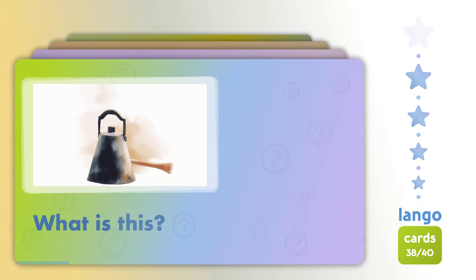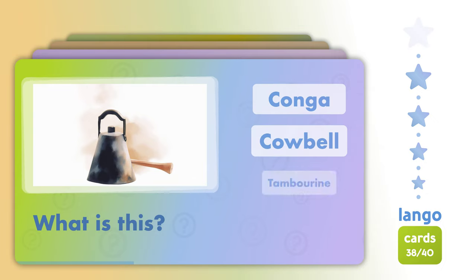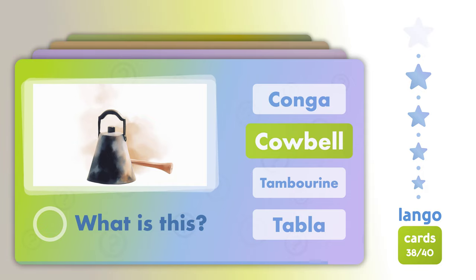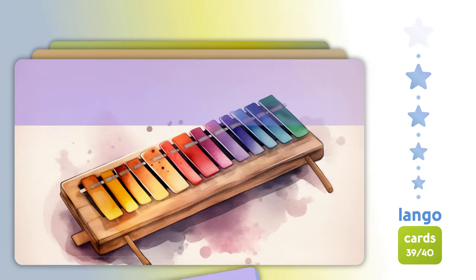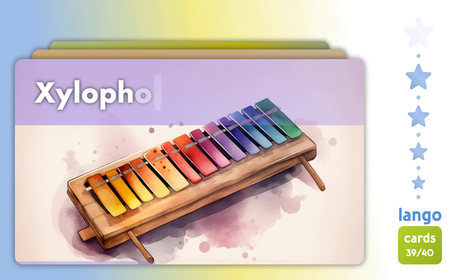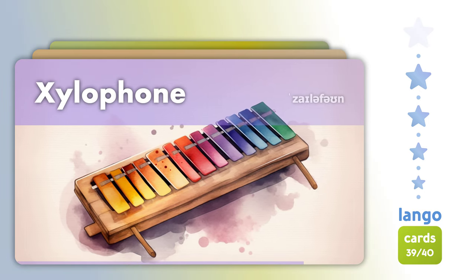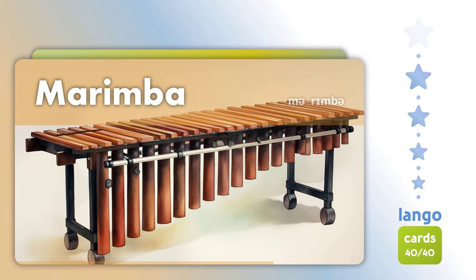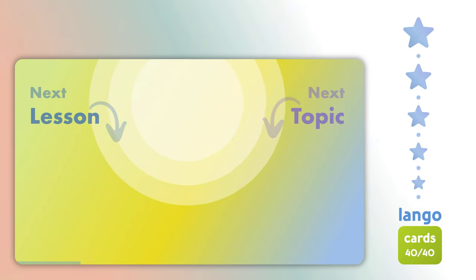What is this? Cowbell. Xylophone. Marimba. Bongo.